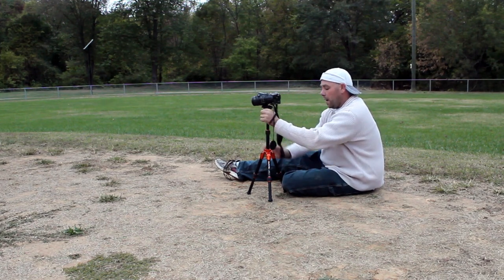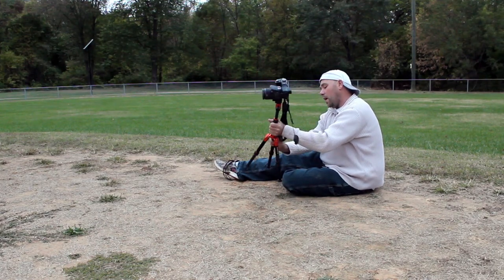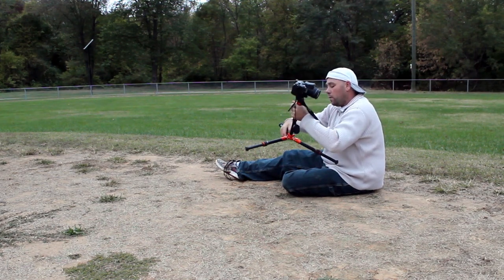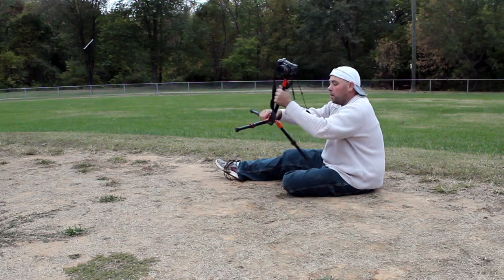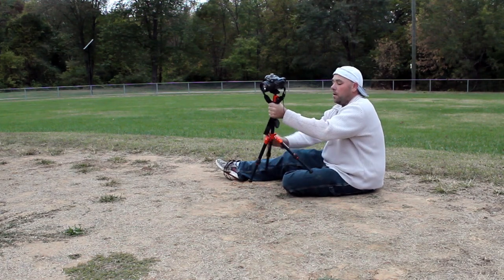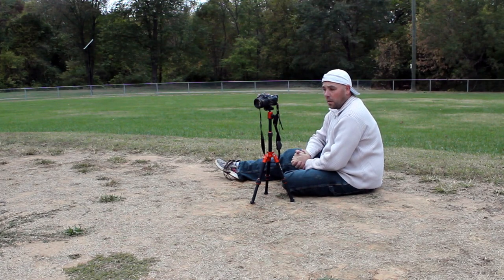These legs also come down into many different sizes — they have different steps that you can put them on. This is the lowest one right there. It has one in the middle also, very easy. And then its final tallest step right here, which is again about its original size.